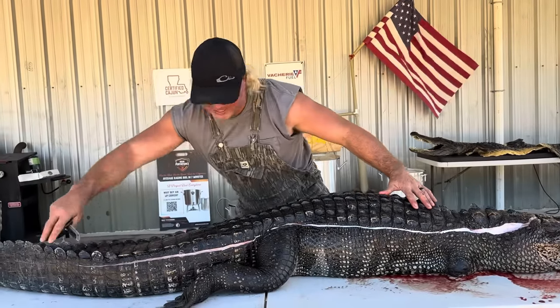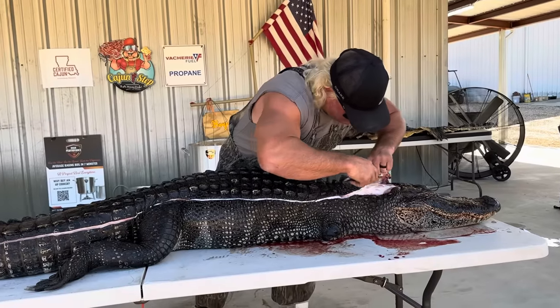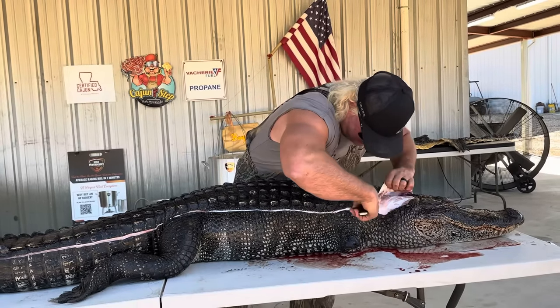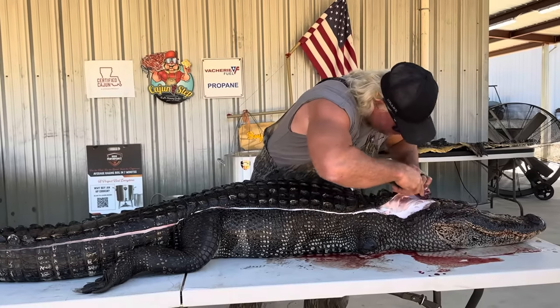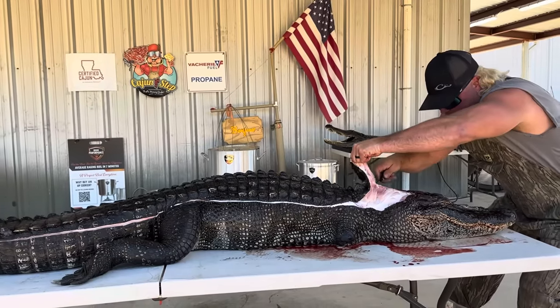Now we're gonna skin it and pull that top layer off, dude. Get your knife just like that — be careful not to cut the skin, because that's where the money's at, dude. Ain't nobody wants a purse with a hole in it. It's hard skinning backwards for the camera, dude — zip it down, just like that, all the way down.